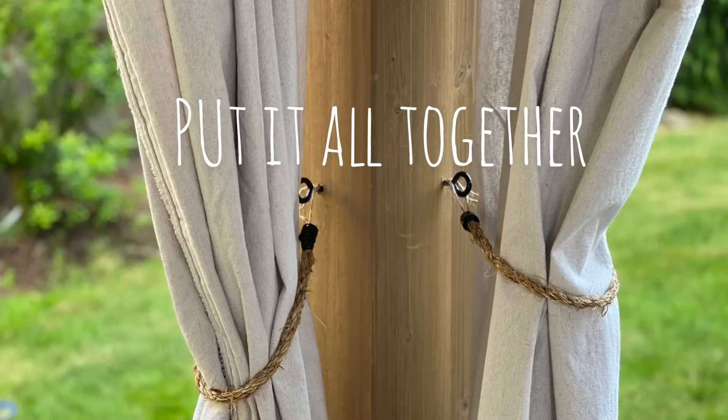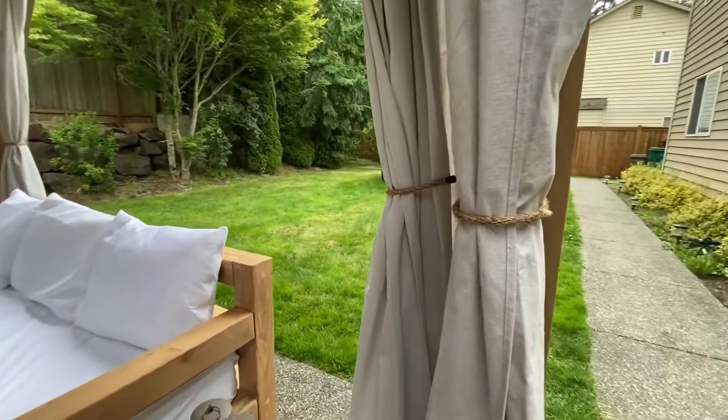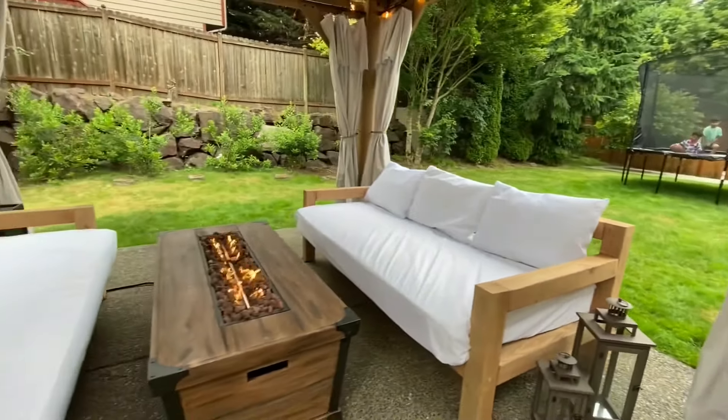Install the screw eye to your preferred location, install the curtain rod of your choice, add some drapery rings with clips, and hang the canvas drop cloth.